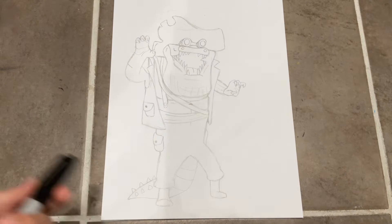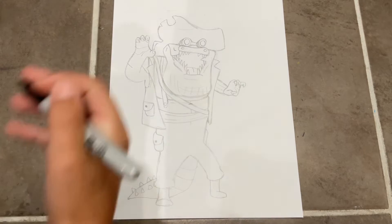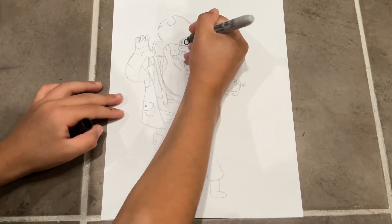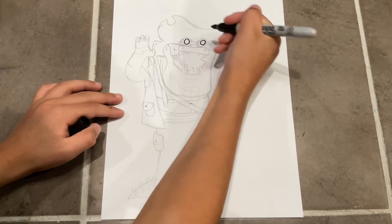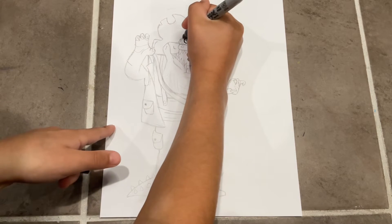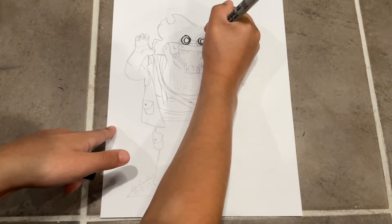So this is Leatherhead from the new movie. She's a female character in the new one. First, we're just gonna start off with two circles of the exact same size. They don't have to be perfect — just try your best — and then we're just gonna outline those circles.